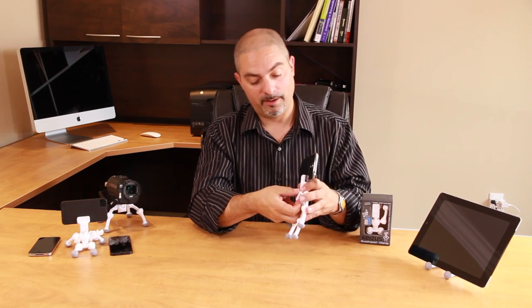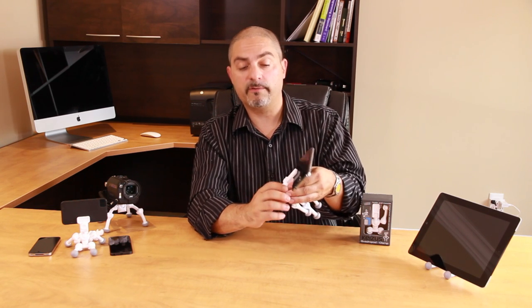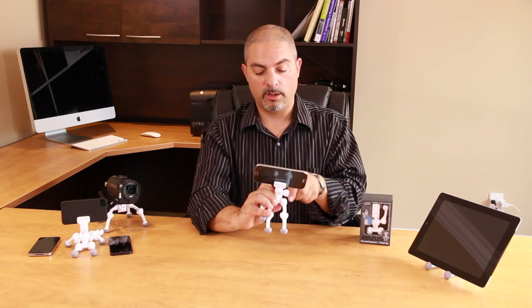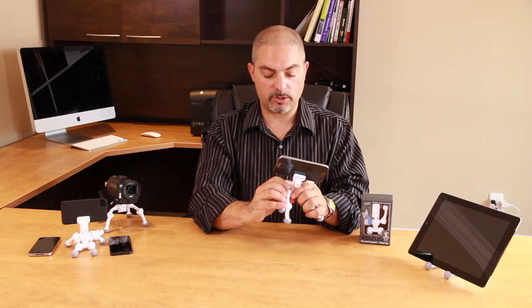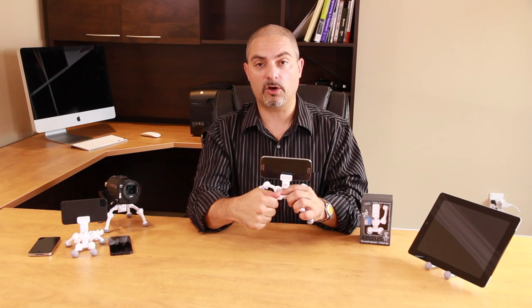Furthermore, there's a clamp on the back that you're able to loosen to adjust the clamp head itself to either a vertical or horizontal position. I'm going to put it in a horizontal position because I'm setting up the quadropod in a position that I like to call the spider.